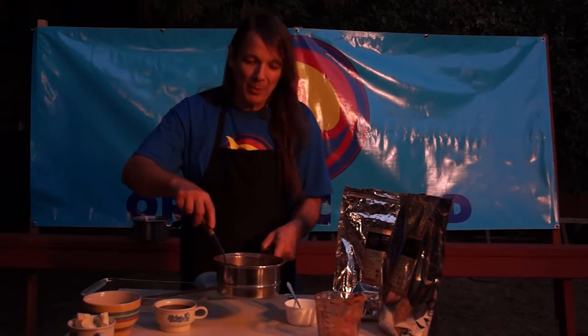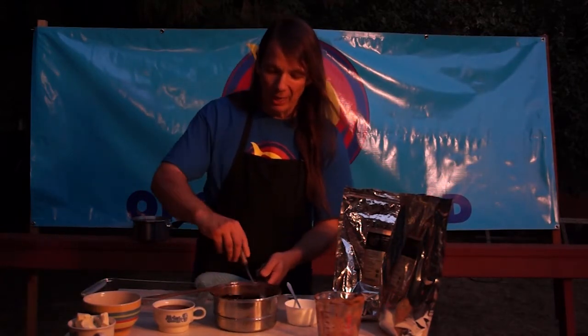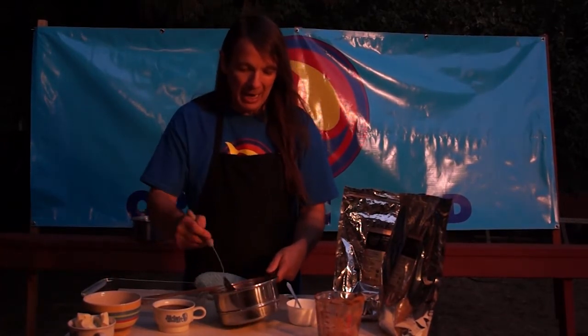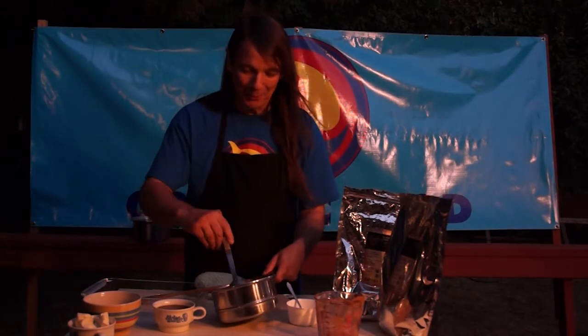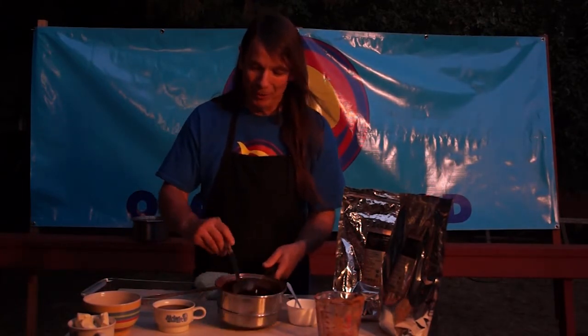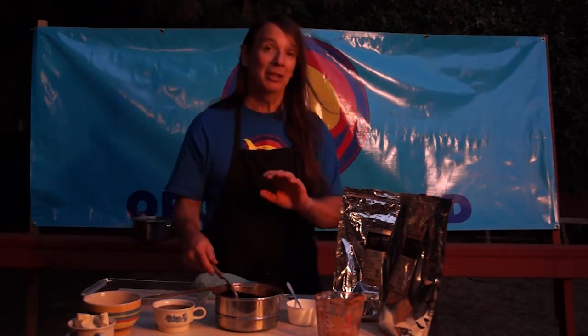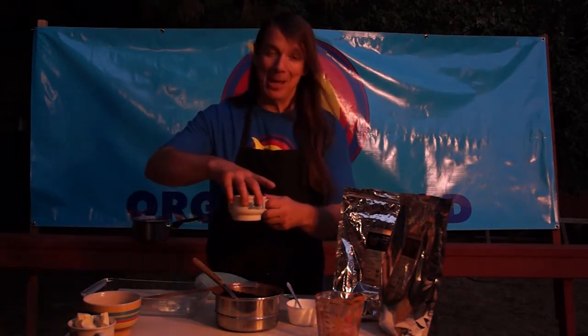When I was taught this recipe I was blown away. I couldn't believe it, because I had made chocolate — I had a little chocolate company for a couple of years with Becky — and when Chocolate Face showed us this, we said wow, this is better than chocolate, and it's so much better for you.